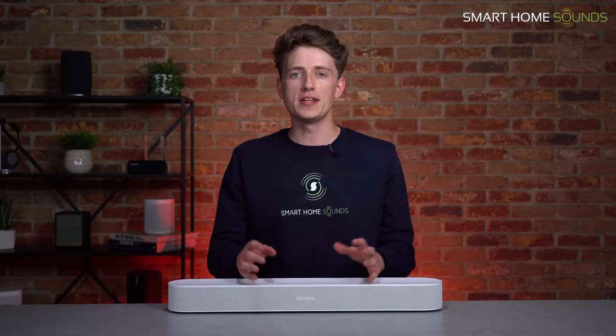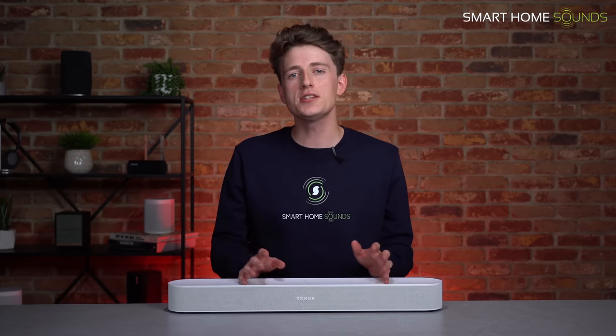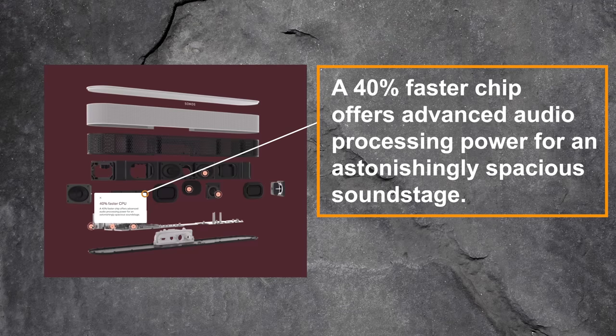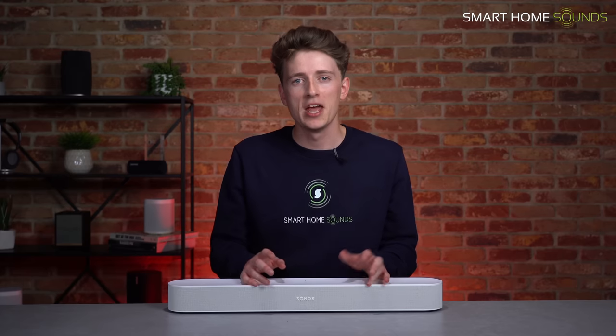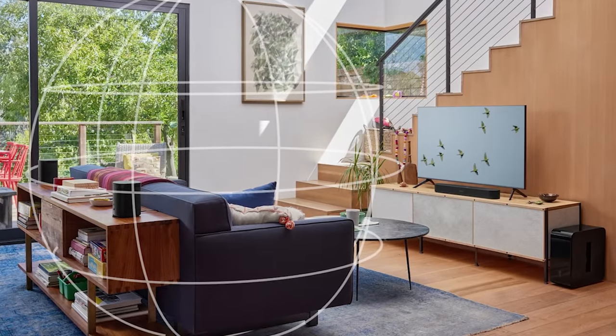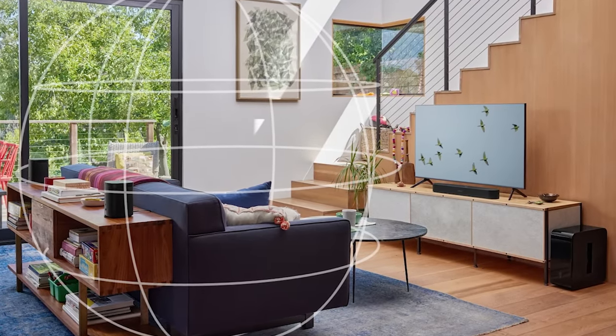Atmos is a fantastic step up in audio performance and immersion. Traditionally Atmos utilises upwards and sideways firing drivers — which is what you have with the Sonos Arc — but the Beam Gen2 doesn't have those. Instead, Sonos added a new processor that's 40% faster, enabling two new audio paths for a virtual surround sound experience, making five audio paths in total compared with three on the Gen1. These two new paths are dedicated to processing surround and height information, achieved using psychoacoustic technology that essentially tricks your mind into perceiving sounds as coming from above and around you.